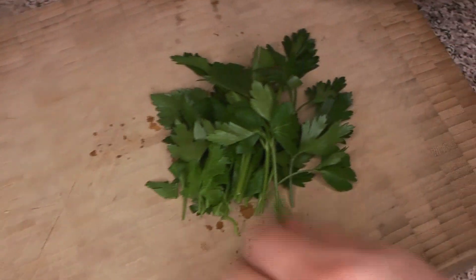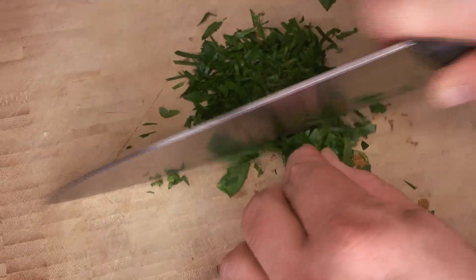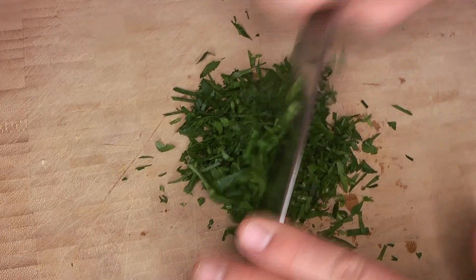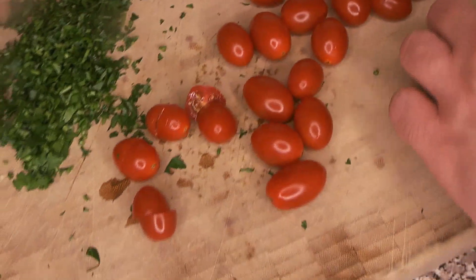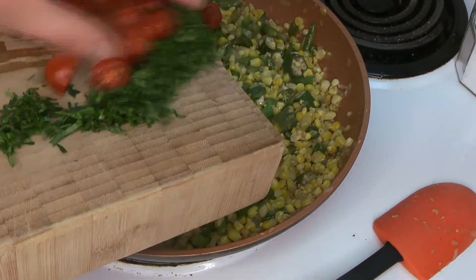While that's cooking, we'll prepare the last couple of ingredients. For the parsley, we don't want it to cook for very long so we won't add it until right near the end. We're going to chiffonade the parsley and then give it a nice chop — we don't want any huge pieces, so let it get pretty small. For the grape tomatoes, we're just going to cut them in half. If you've ever eaten whole cooked grape tomatoes, you get that molten hot tomato explosion in your mouth, which is not always pleasant, so cutting them in half makes it much easier to eat.